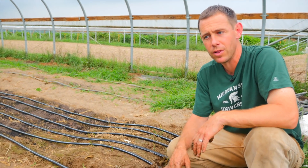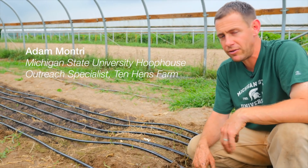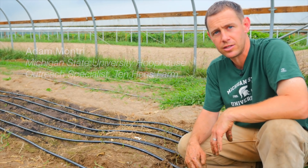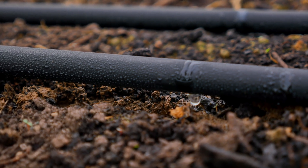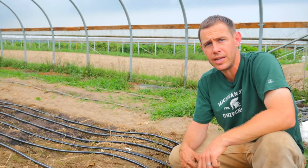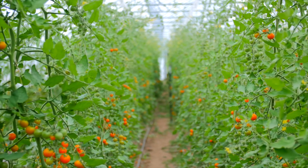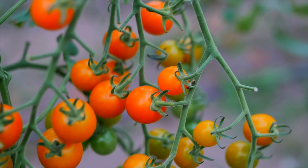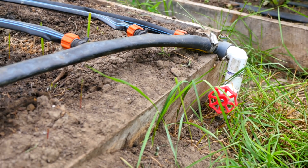We've got a typical drip setup here. We'll look at the different parts and then talk about how it works. The main reason we use drip in the tunnels is to put water right where we want it to go, to do it more efficiently and effectively, to really control the amount of irrigation, and also to keep moisture off the foliage. If we put lots of moisture on the foliage in a humid environment like this, we're bound to get fungal diseases. So we're really doing it for disease control and for water use efficiency.